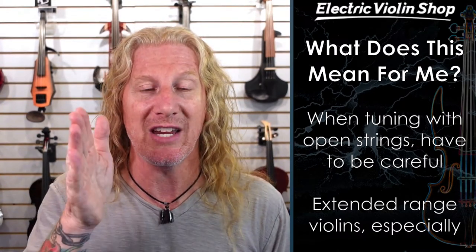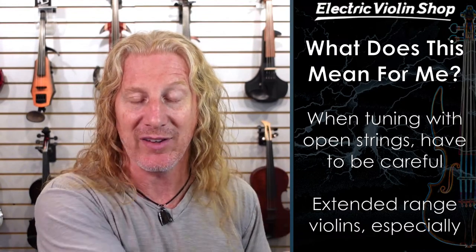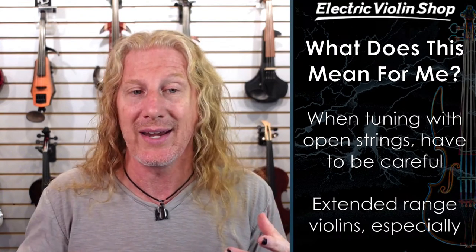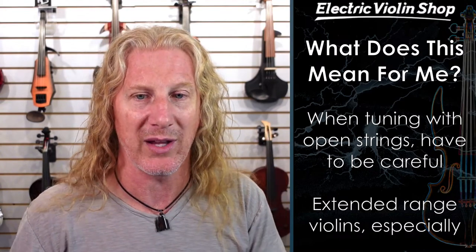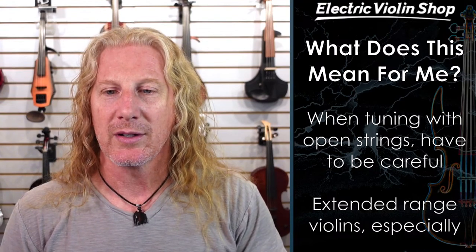For extended range violins, if you use a tuner on the E string and then use your ear to tune the rest, by the time you get to that F or B-flat string, they're going to be significantly out of tune. So do I use a tuner to tune all my strings? They're not going to be in tune when I go to play open power chords. You may have to make some compromises — if I play a lot of power chords on my bottom two strings, I may use a tuner to tune my C string and then use my ear to tune my F string. It'll be a couple cents flat, but that's just how it is — that way my parallel fifths will actually be in tune.